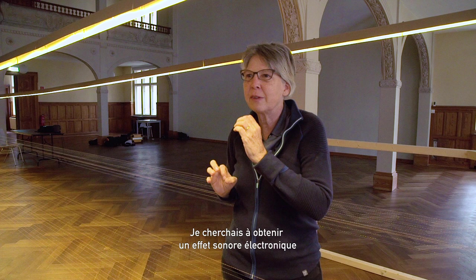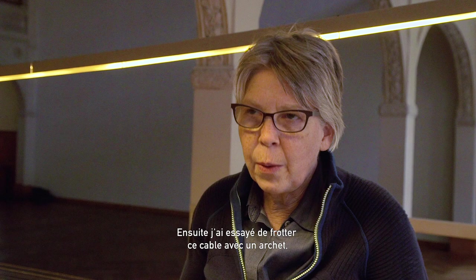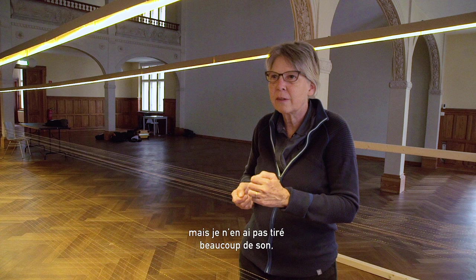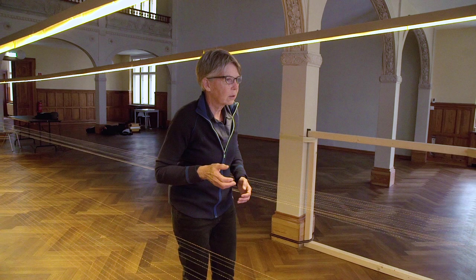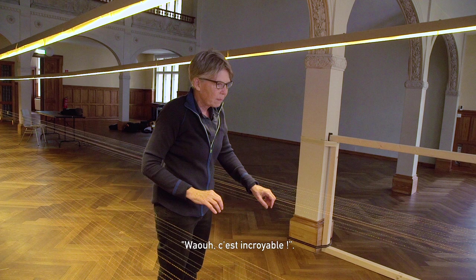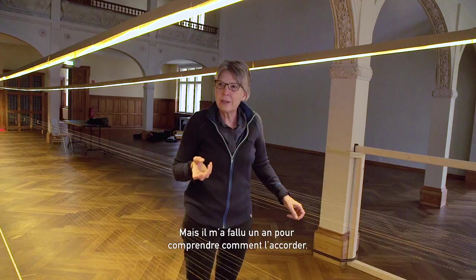I was interested in trying to get some electronic-sounding effects, but just acoustically. I tried bowing this wire with a bow, but I didn't get very much sound out of it — it was really kind of a white noise. Then one day I moved past this string, hit it by accident while walking, and there was a tone there. I was so surprised, and I just touched it with my fingers — wow, that's amazing. But it took a year or so for me to understand how to tune this.